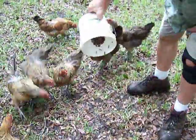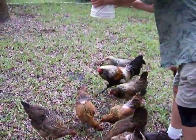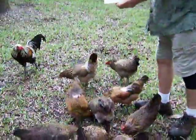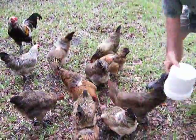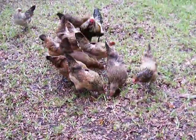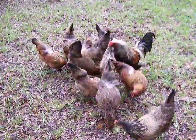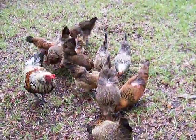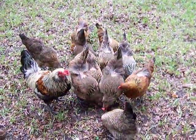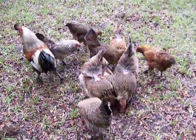They are chicken treats. They like them when they wiggle — we feed them to the chickens.